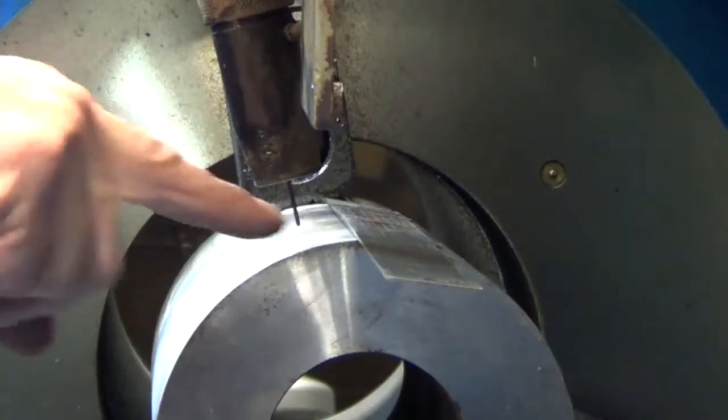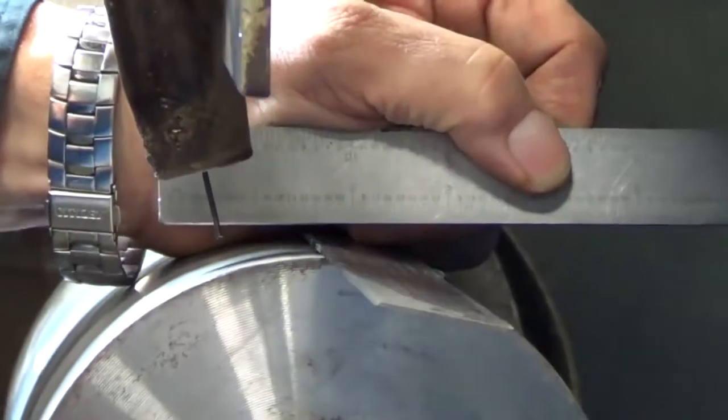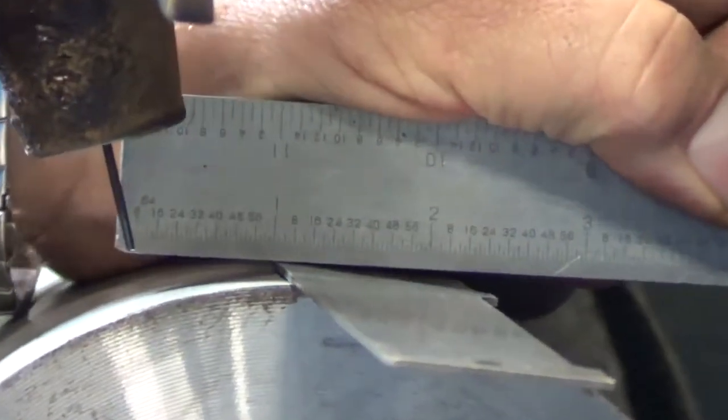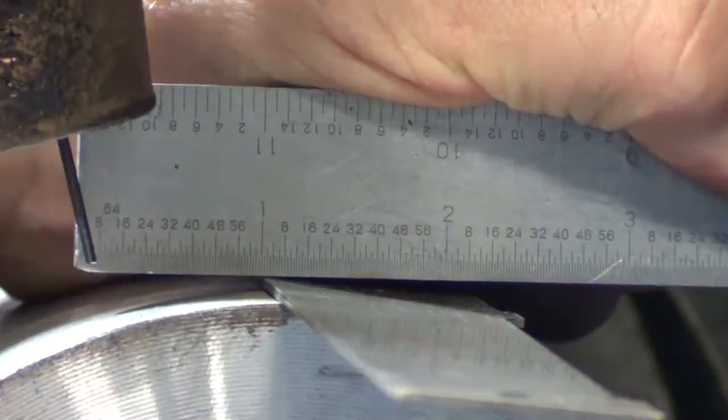The torch angle should be between 10 to 17 degrees. Using a straight edge or machinist rule, line up the center of the tool joint. Using a second rule or hard banding gauge, measure from the center of the tool joint to the wire. This is your offset. It should measure between three quarter and one and a half inches.